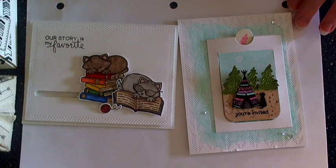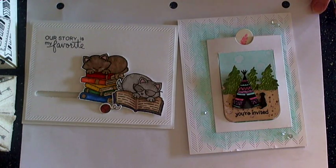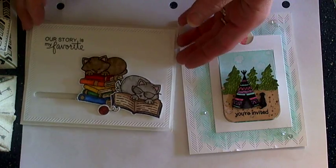Hi guys, Larissa here with Newton Nook Designs. Today I wanted to share with you some of the projects that are up on my blog, the other projects I've made for the release this month, and then I'm going to walk you through the new stamp sets and die sets that will be released this month.